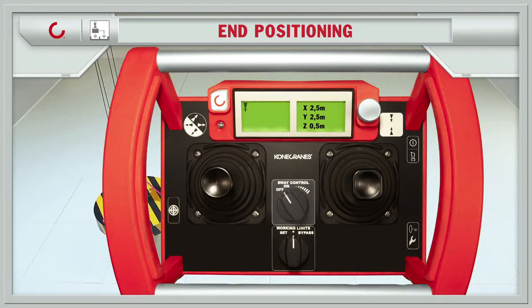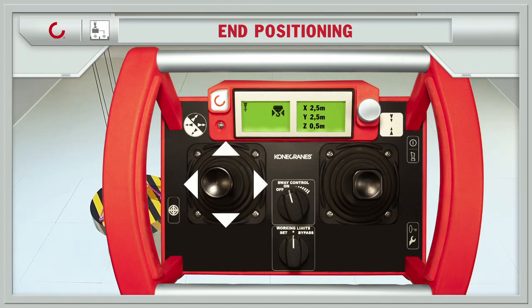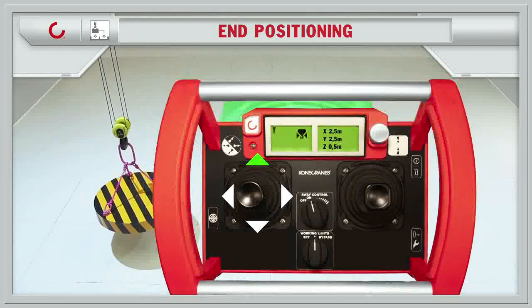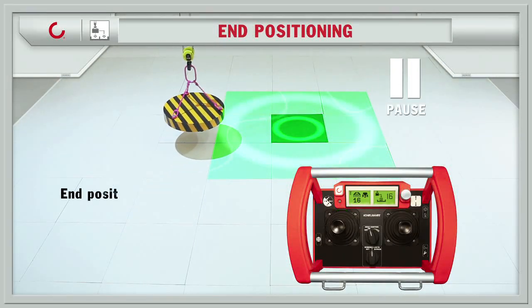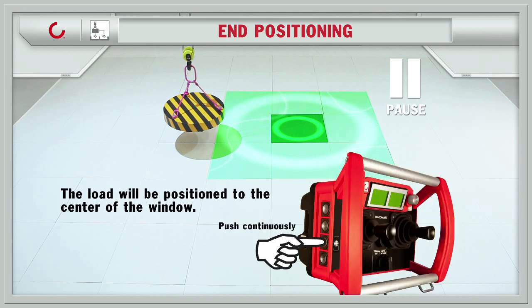Turn on sway control and all positioning windows become active. The crane is operated with manual controls. When the crane enters into the predefined positioning window, the positioning can be made by pressing only one button.